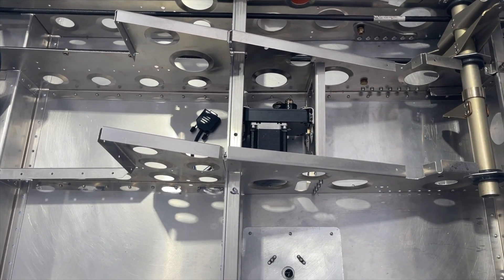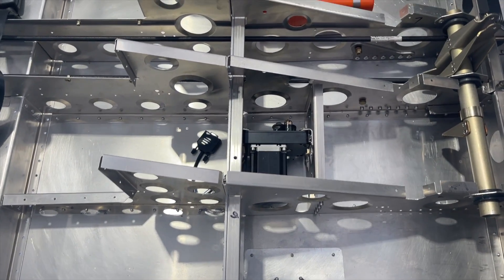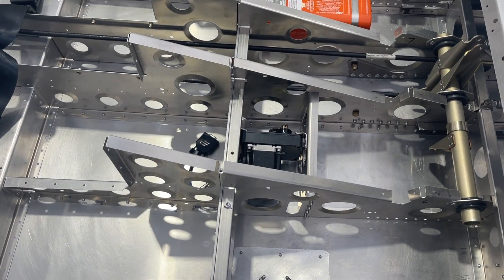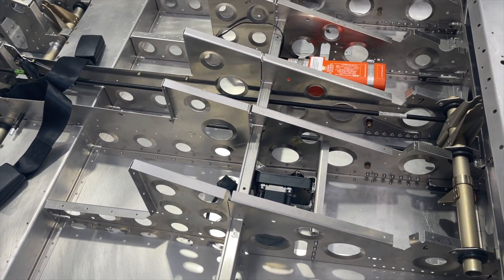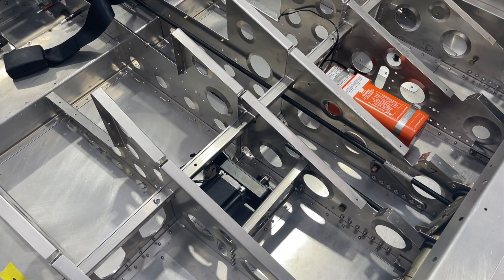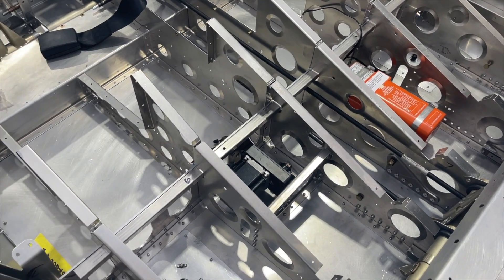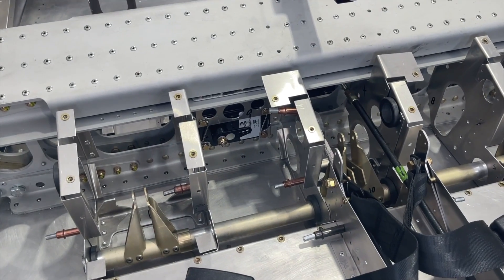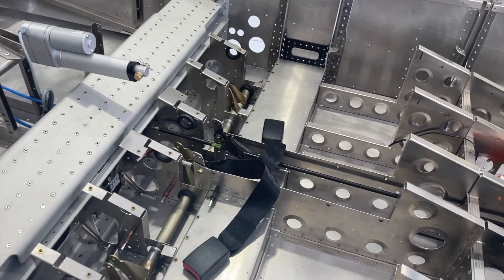I have installed this autopilot servo for pitch, and what's really nice is that these Dynon servos fit the same bracket mounts as Garmin. Sling makes most of their stuff for Garmin, and when I installed these brackets it indicated they were for Garmin — I wondered if that was going to work, and it does. The Dynon servo matches up perfectly, which I was really happy with. I've also got a roll servo mounted in there that mates up to the Garmin bracket perfectly.